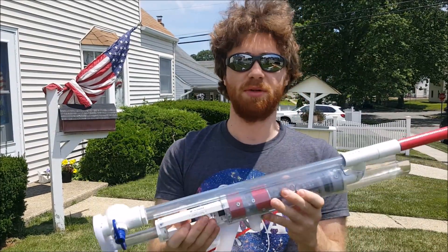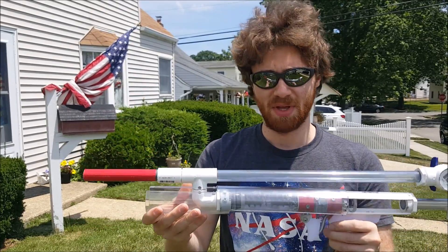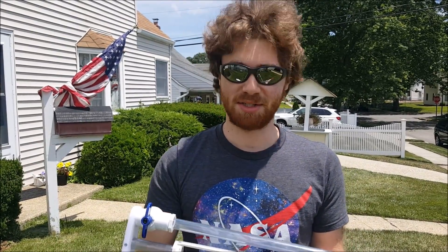Thanks for watching everybody. This was a fun quick little build that I kind of just made on the fly before the event, and everybody seemed to like it — I'm really happy about that. Thanks for watching guys, like, comment, subscribe if you liked it and I'll see you soon.